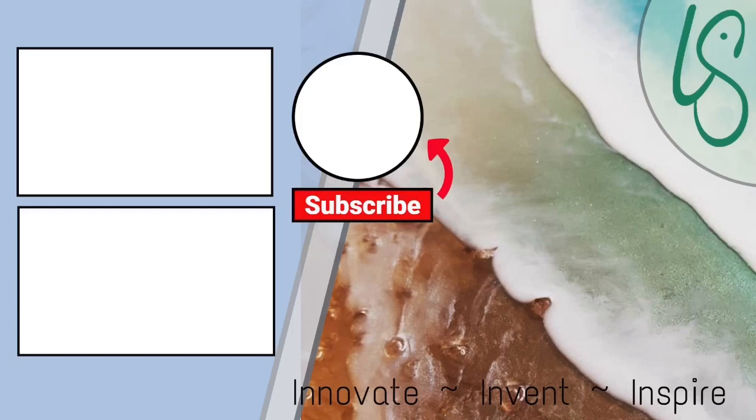If you enjoyed watching my video please hit subscribe and don't forget to leave me a comment, because I'd love to hear what you thought of it and maybe you've tried this and have the same experience as me.